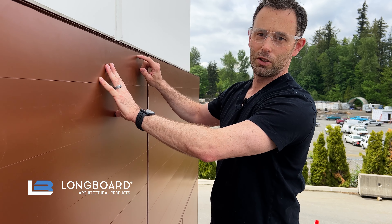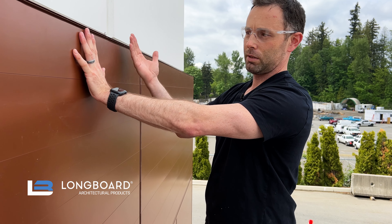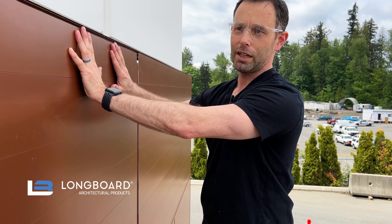That support leg of the termination base is going to help keep that plank pushed forward so it will not fall back.